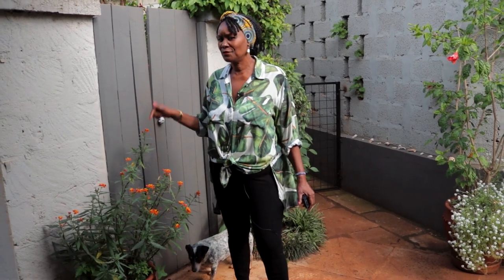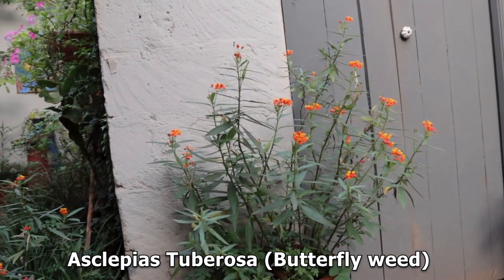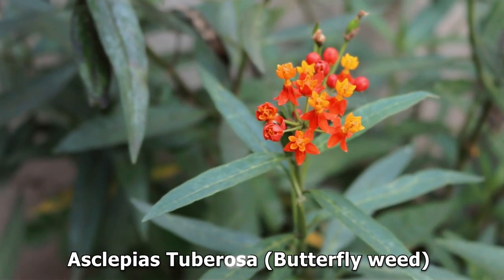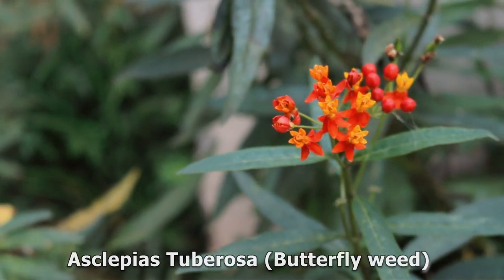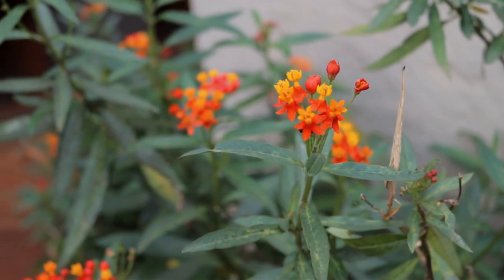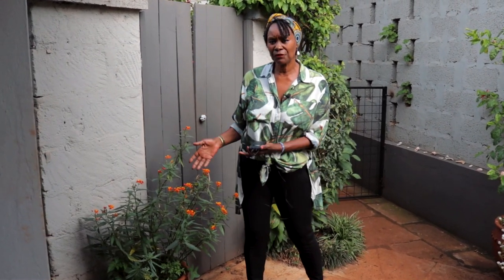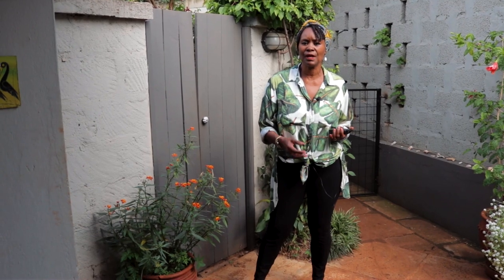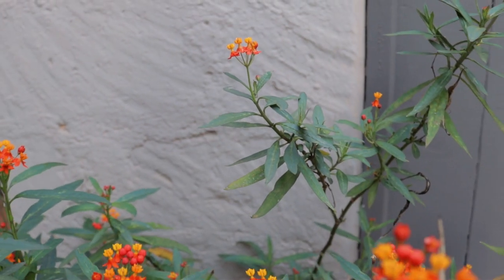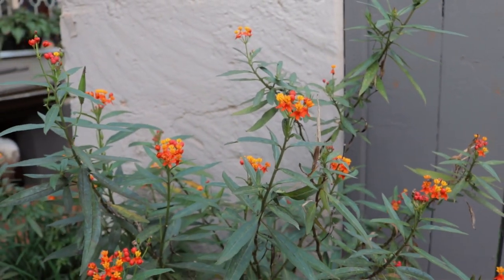This is one of my favorite plants, known as milkweed. The thing about this particular plant is all about the flower — you get this beautiful yellow, orange, and deep maroon. It flowers all the time, so this is known as the blood flower, or you could call it the Mexican butterfly weed. It is not fussy about the soil and is ever-flowering.